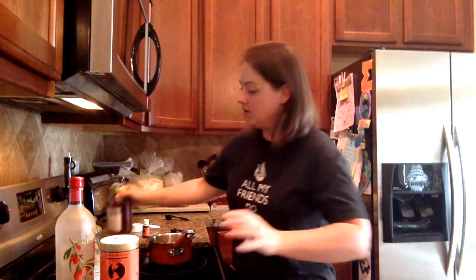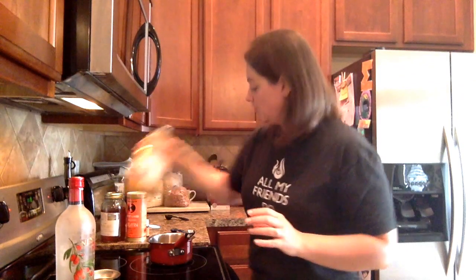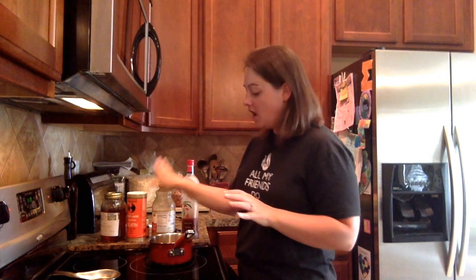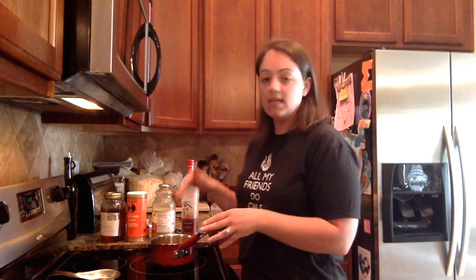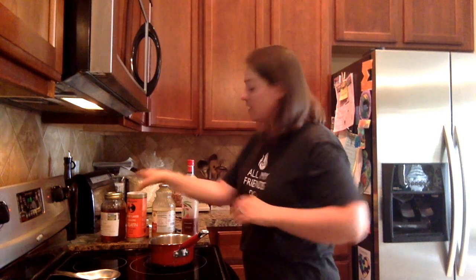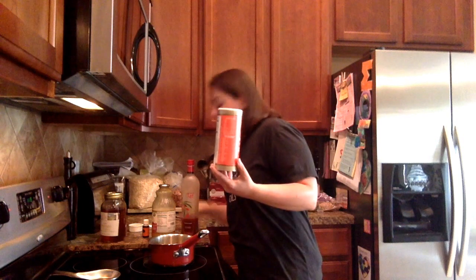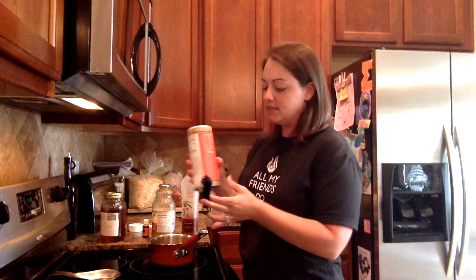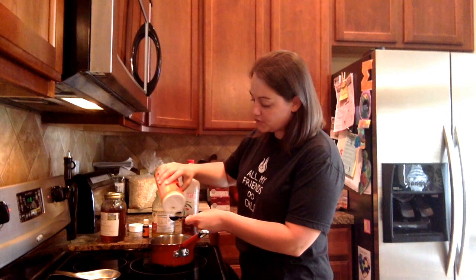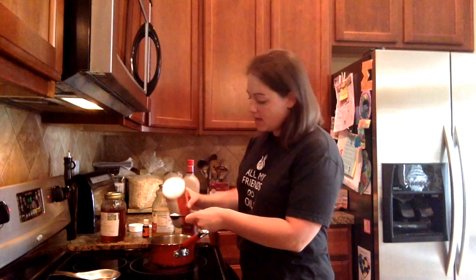What you're going to do is take a saucepan and heat up a fourth of a cup of your juice on low — you don't want it too hot, you don't want to burn it. We just want to warm it up so we can dissolve the gelatin. I've already put my juice in the saucepan so it's warm and ready to go.